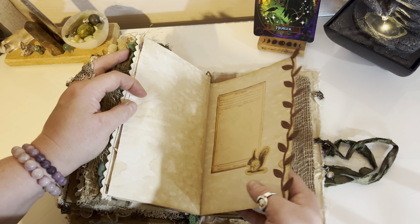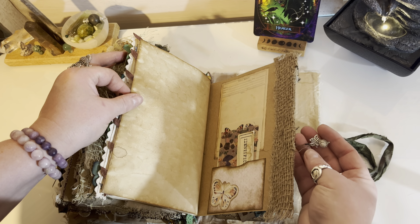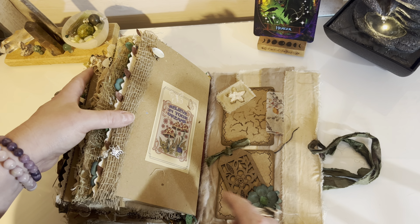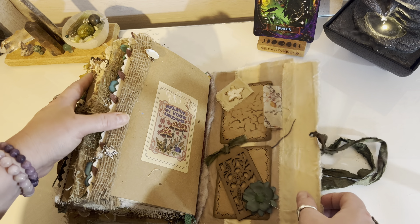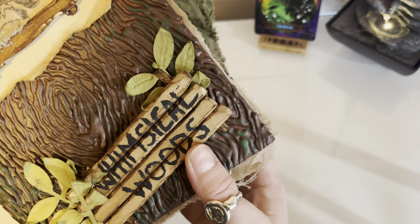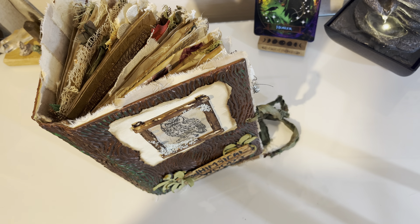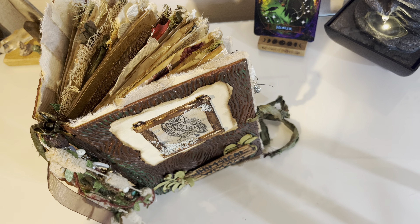I left a bit of journaling space at the back because I just could not fit anything else in. In the back there's a little pocket with a few more bits and pieces, a little butterfly, and a little snail. In the back there are a couple of little tuck spots and another little envelope with bits in. I put my 'Handmade by Sarah' on the back with my Rewitched logo. So that is the Whimsical Woods — I hope you've enjoyed the flip-through! The next part will be The Forbidden Forest. Thanks for watching — give it a thumbs up if you like it!